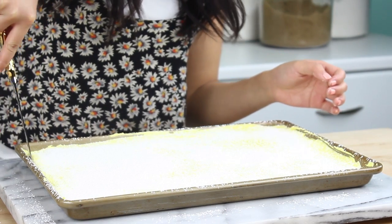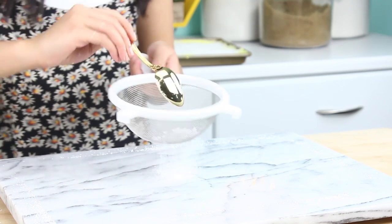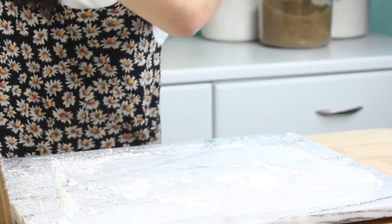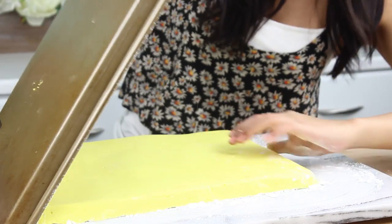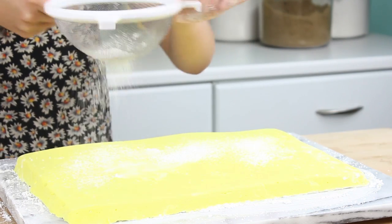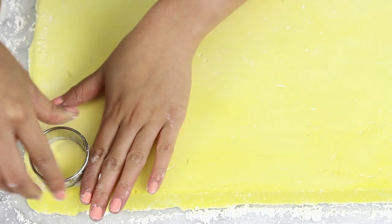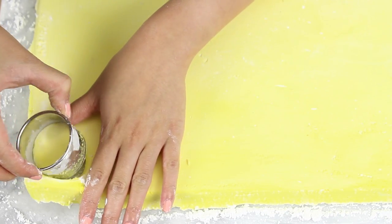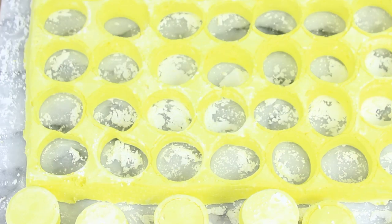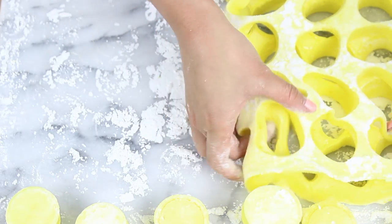Once your marshmallows have set, go ahead and run a knife around the edge of your pan. Then dust your work surface with even more of that powdered sugar cornstarch mixture, just to make sure nothing sticks. Then, as gracefully as you can, remove your marshmallows. I know this is kind of hard — it kind of just plops down all at once, but just do your best. After dusting a little bit more powdered sugar on top, I'm just going to take a circle cookie cutter and start cutting out my marshmallows. Once you've cut out all of your circles, you'll be left with this really cool, kind of modern art looking marshmallow sheet.